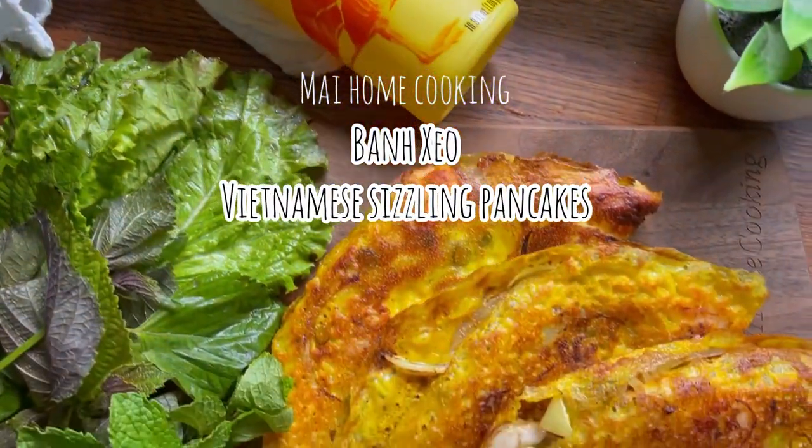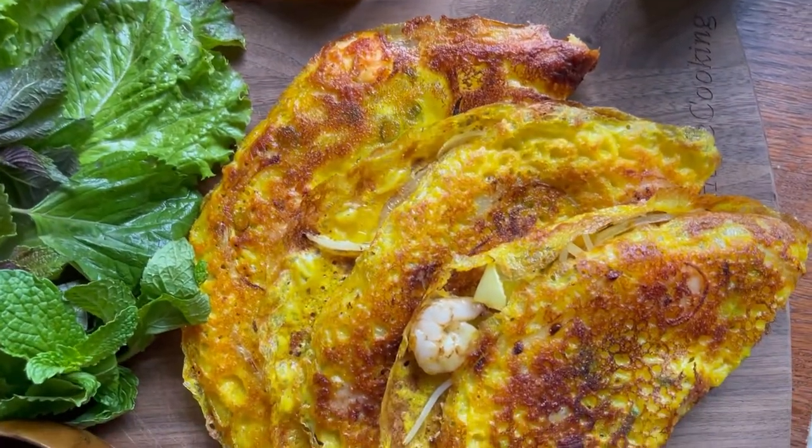Today I'm going to show you how to make crispy Vietnamese sizzling pancakes, or bánh xèo, with yuyu tea seed oil.